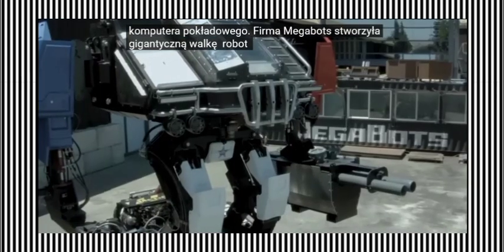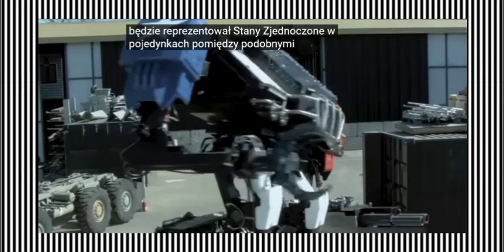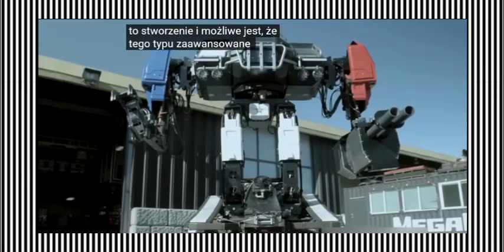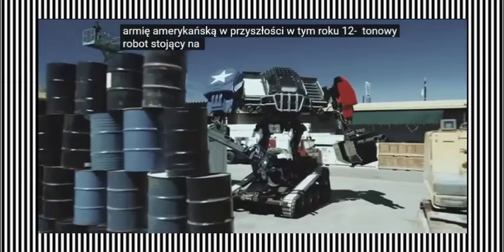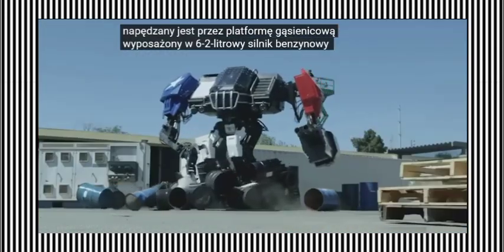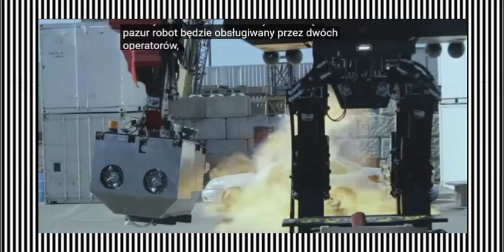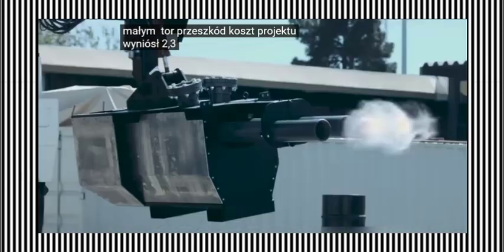Megabots company has created the giant combat robot Eagle Prime, which will represent the United States in duels between similar machines. While initially developed as an entertainment project, the U.S. military took notice of this creation, and it is possible that such advanced robots may be adopted by the U.S. Army in the future. This 12-ton robot, standing at a height of 5 meters, is propelled by a tracked platform. It is equipped with a 6.2-liter V8 LS3 gasoline engine with 430 horsepower, a cannon, and a claw. The robot will be operated by two operators who demonstrated its skills on a small obstacle course. The project cost amounted to $2.3 million.